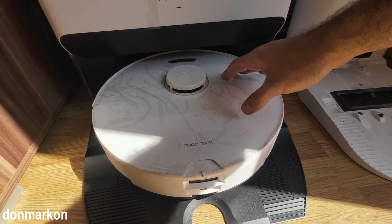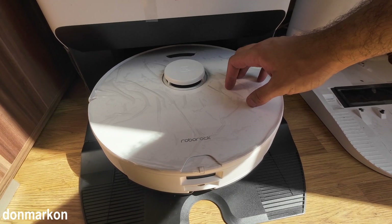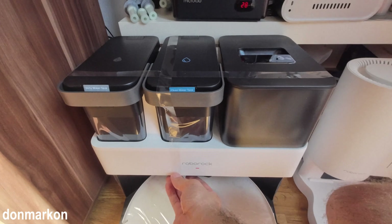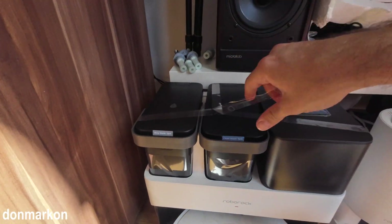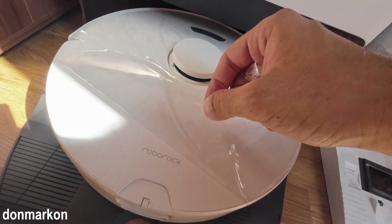It starts charging. Let it refill a bit — that covers the charging setup. It is worth mentioning that in the dust bin there is also a pre-installed dust bag, so you get two: one spare and one for initial use.